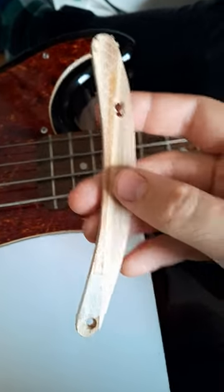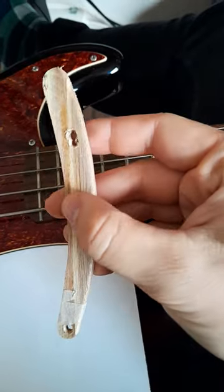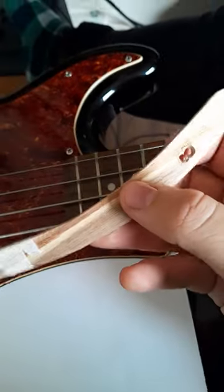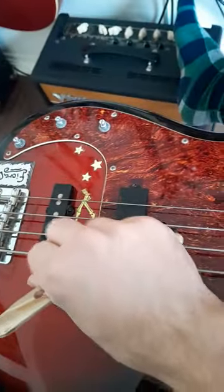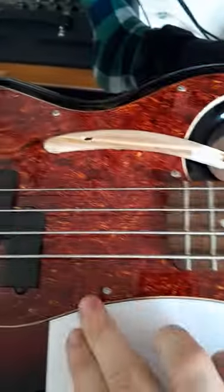I made this thumb rest and it looks a little bit wonky, but this is just a concept piece, just a template. It's super easy to make. I wanted a thumb rest because I'd rather play up here and have my thumb down here — I think I'm too spread out for that and I don't like that.